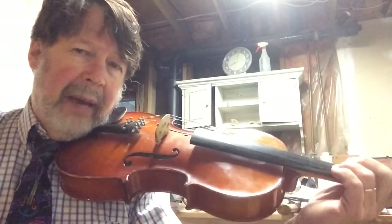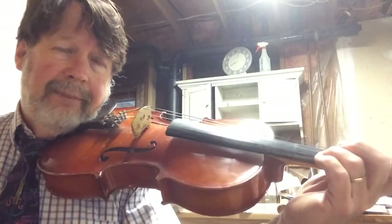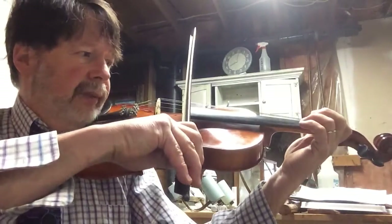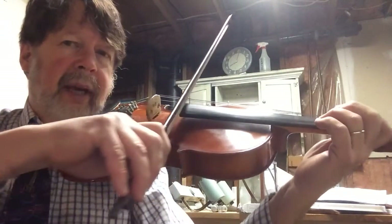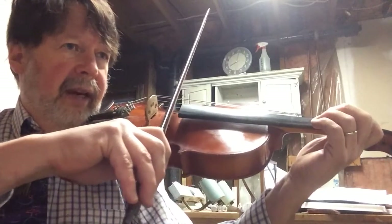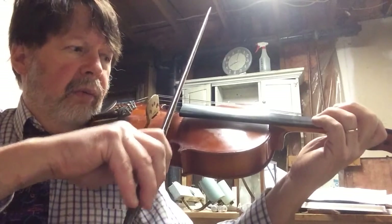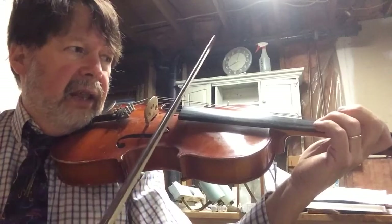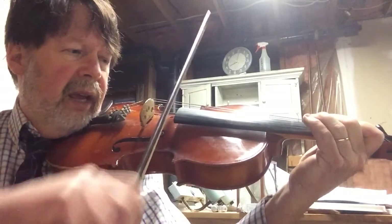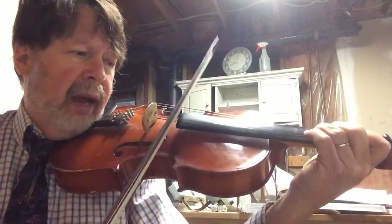Just feel free to pause the video and back it up. Now what we're going to do is play it with our bow, and we're going to use the same bowing as we did in the rhythm wrap. One, two, ready, begin. One and two and three and four and one and two and three and four and — all right? And that gives you that pattern going.